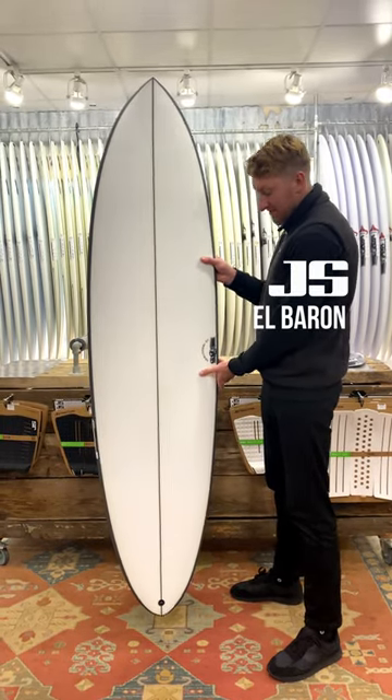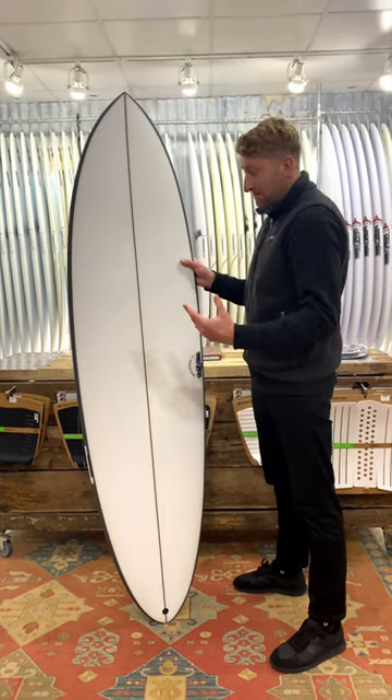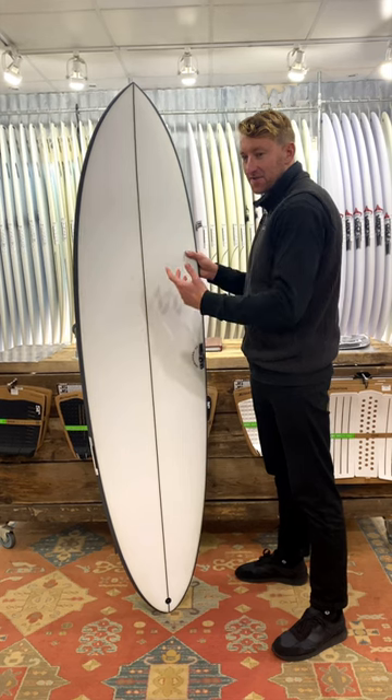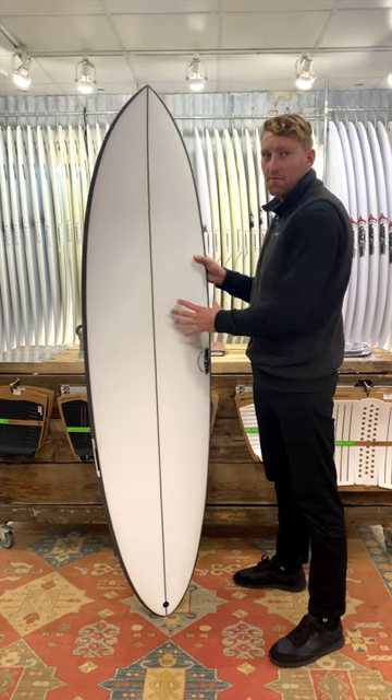The JSL Baron basically builds on the success of the Big Baron and gives you something that ticks all those boxes for ease of paddle and all the things you're going to like about mid-length, but then thrown in with some spicier high performance.